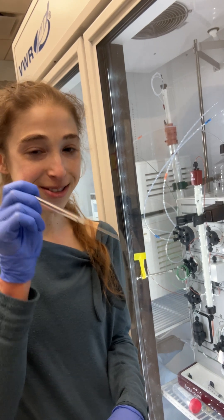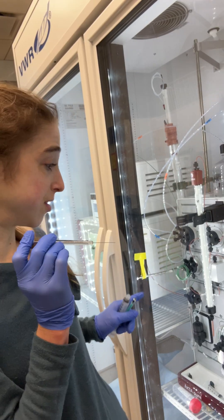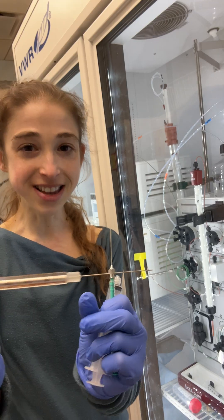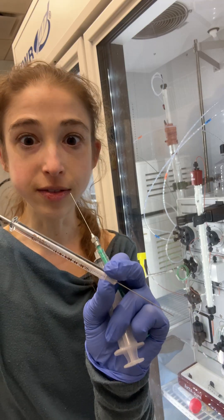Really excited that my Hamilton syringes came in. Not a paid endorsement, but I really love these syringes when you're injecting small volumes onto your FPLC, like your ACTA. These will allow you to do really small volumes — this one's a 250 microliter one, but they have even smaller ones.